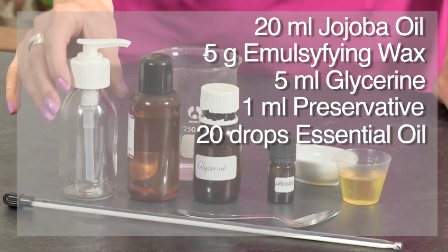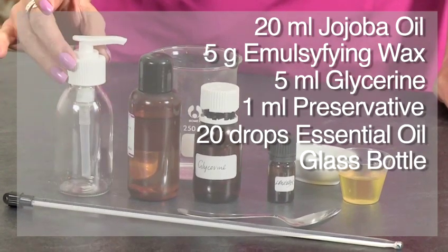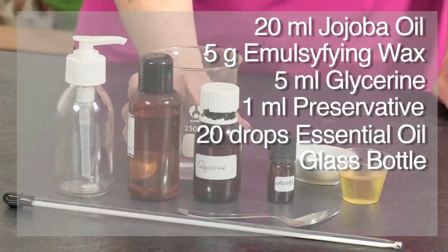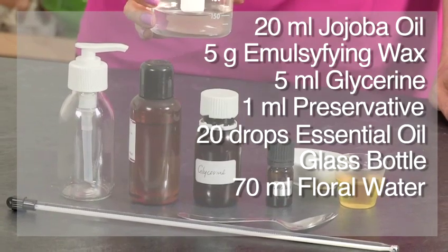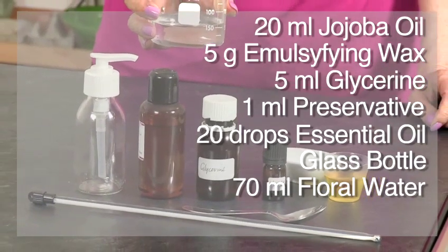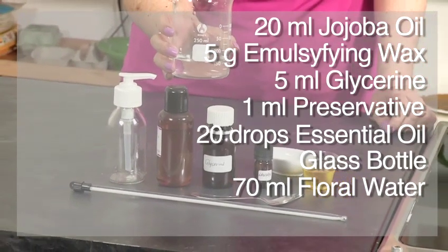You'll also need a glass bottle, preferably with a pump dispenser — this one is 100 ml — and finally 70 ml of either distilled water or the flower water of your choice. You can use rose water, lavender, orange flower, or just plain distilled water.